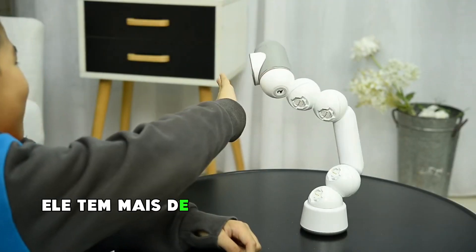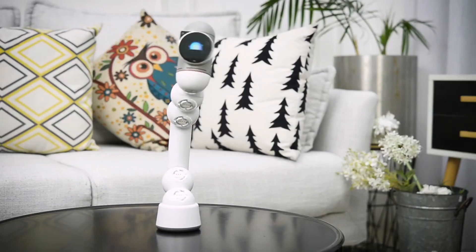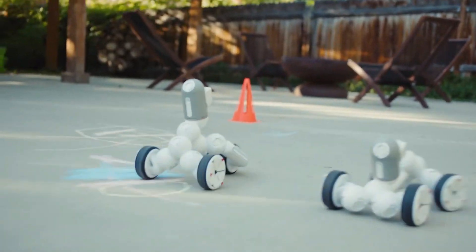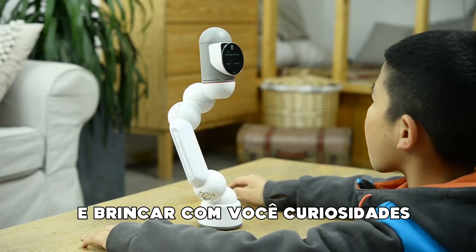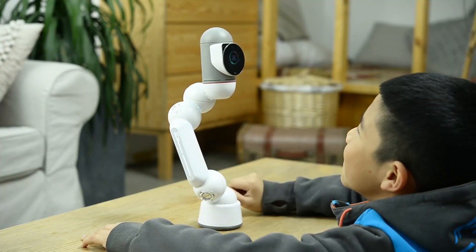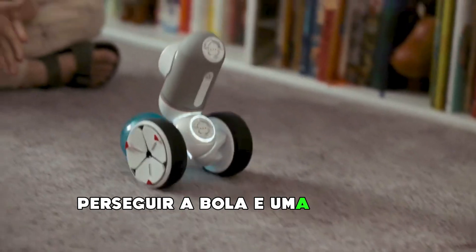He has over 200 interactions that will make you fall in love with him. He can also dance, compete, and play with you — trivia, chase the ball, and a ton of other games.